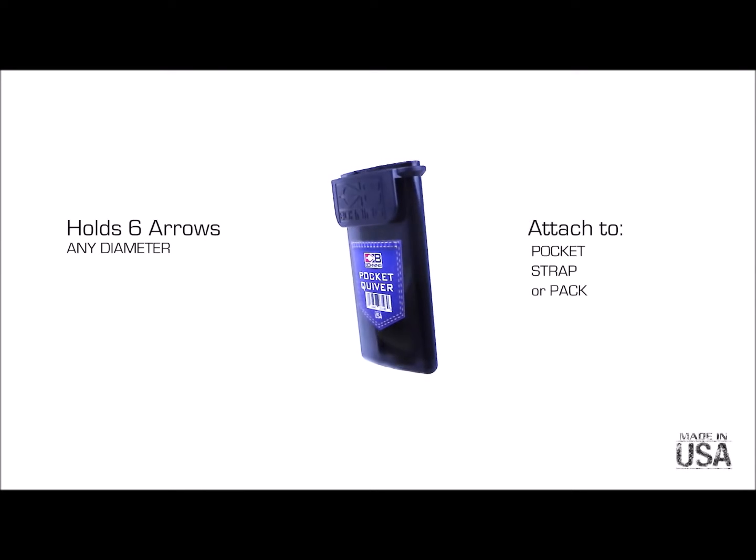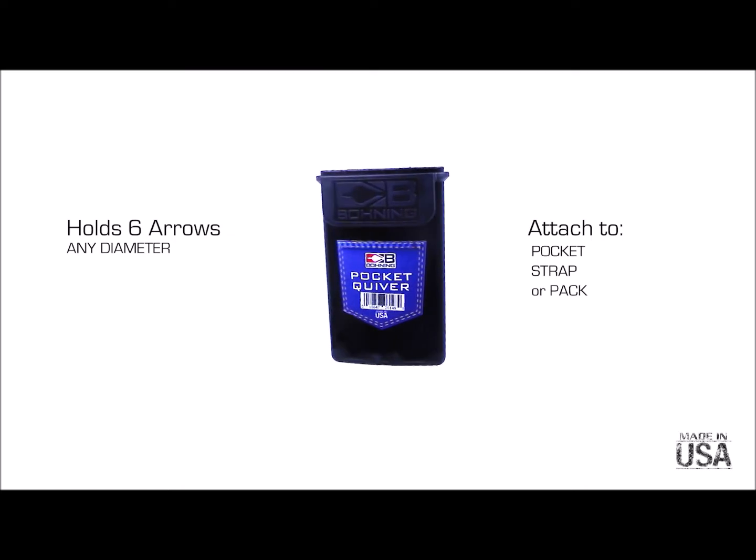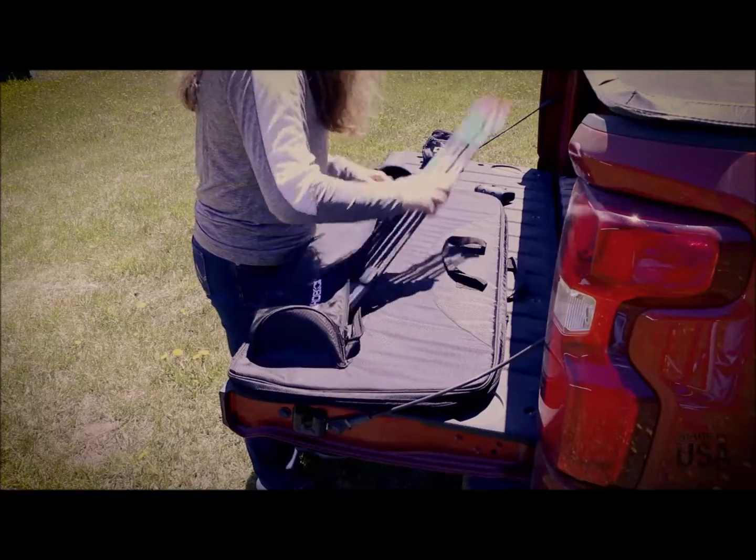Introducing the Boning Pocket Quiver. Safely and securely holds six arrows of any diameter. Great for the range, backyard, woods, and 3D courses.